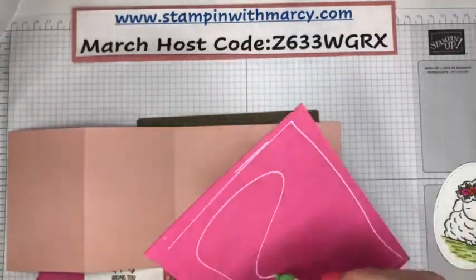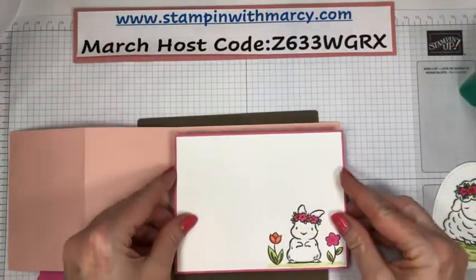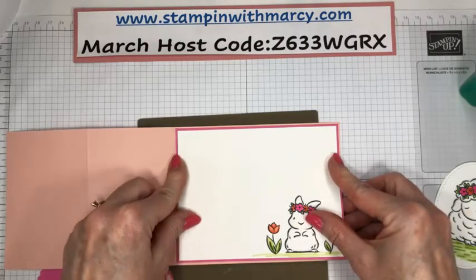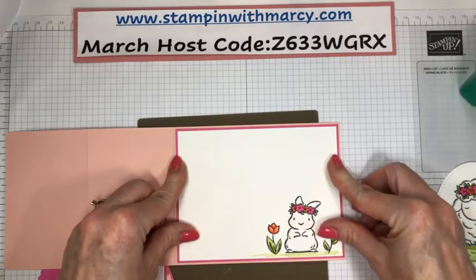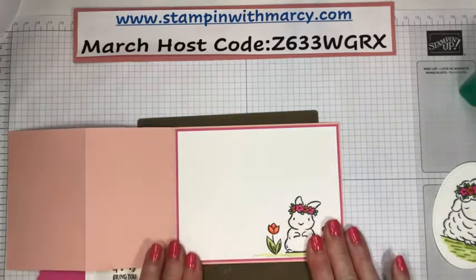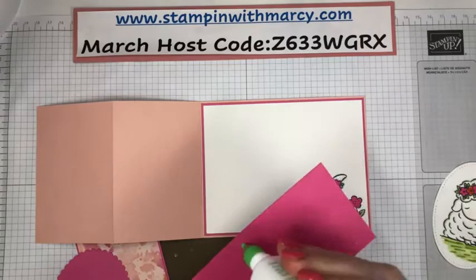I always choose the thick basic white because the colors move better — it's a heavier weight cardstock so it holds those blends so much better. It's my cardstock of choice when I am using my Stampin' Blends. And of course all my images were stamped in the Memento Tuxedo Black.